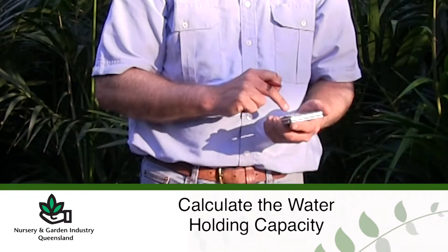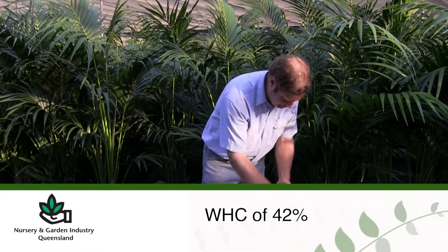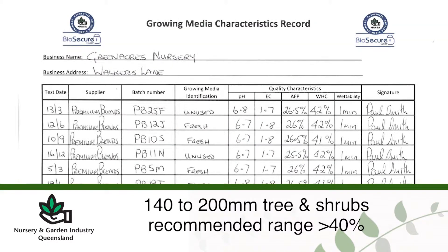The water holding capacity result achieved for this pine bark and coir fibre growing media of 42% is within the recommended range of greater than 40% for 140–200mm trees and shrubs.